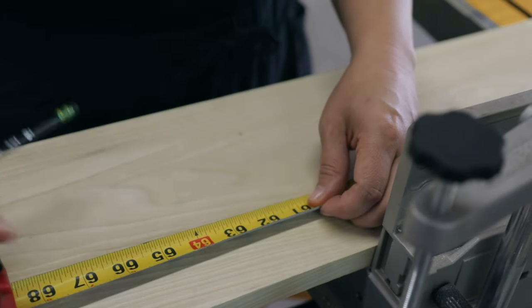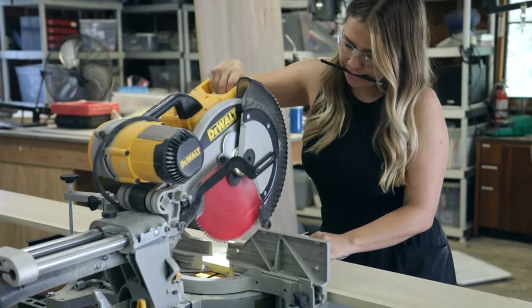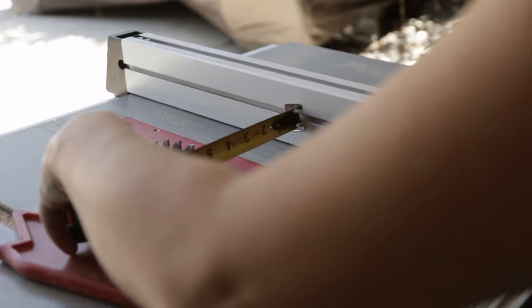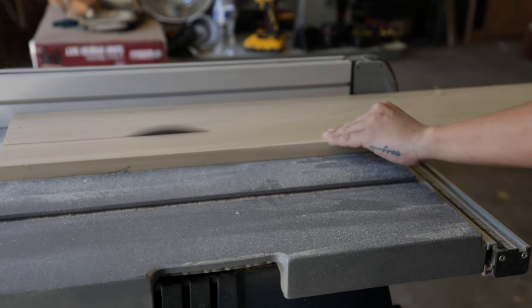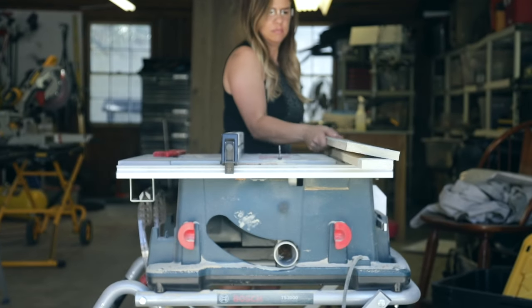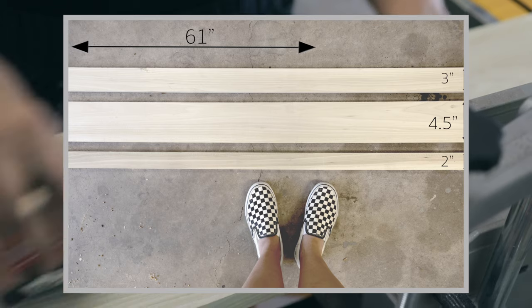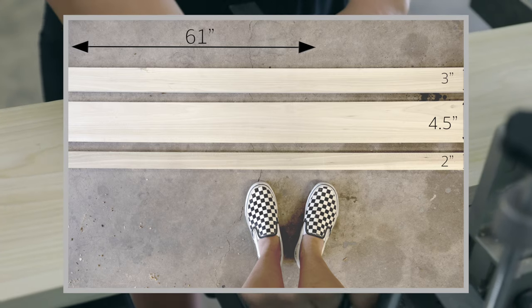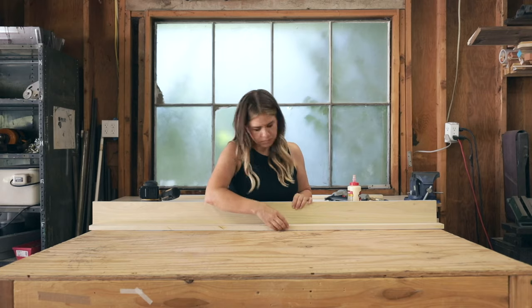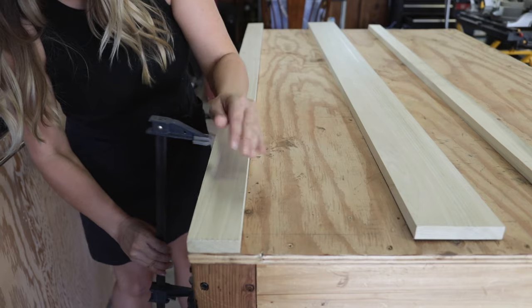My final shelf size is going to be 60 inches long — I'll tell you later why I start with the boards at 61 inches. I ripped down three pieces for each shelf: one at two inches, one at three inches, and one at four and a half inches. Nail gun ready, let's do this! I gathered up all the pieces of my first shelf and did a quick dry fit to make sure everything lined up well.